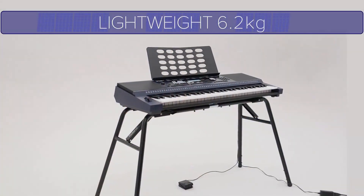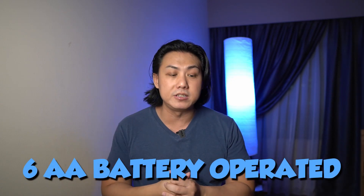Roland managed to pack a lot of features into a very compact and light package. This keyboard weighs only 6.2 kilos, which is surprising because it has a reasonably sized LCD screen and a pair of 10-watt speakers. Although not the most powerful compared to Casio's CTX5000 with 12 watts on each side, this is impressive for an entry-level keyboard. It is also able to run on six AA batteries, which is crucial as it is marketed for developing countries — places like Middle East, Vietnam, and Indonesia — where the keyboard is the center of entertainment during family gatherings and festivities.